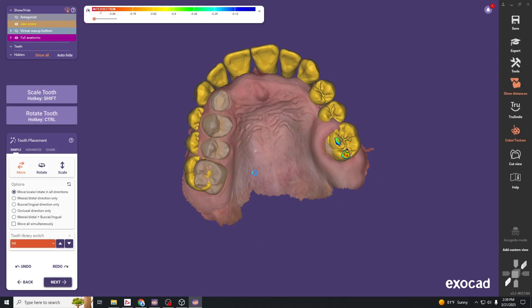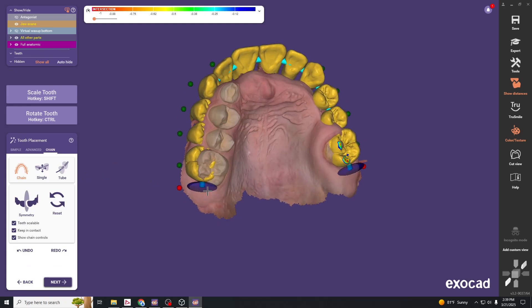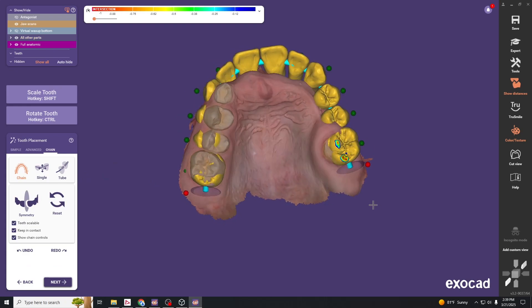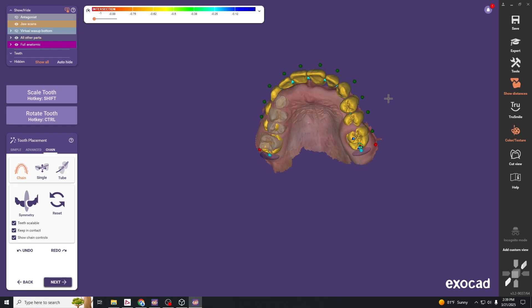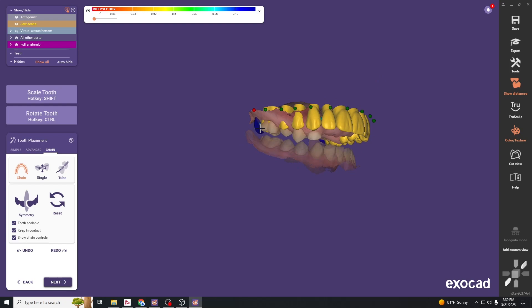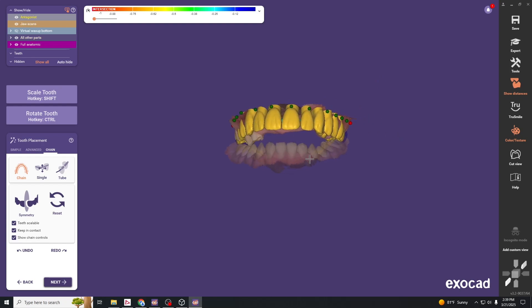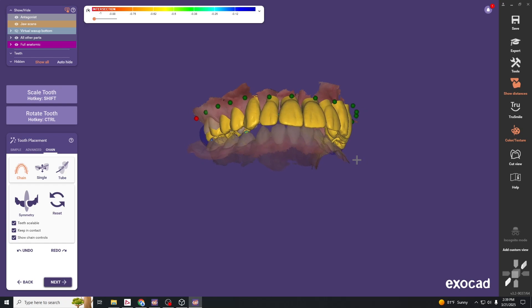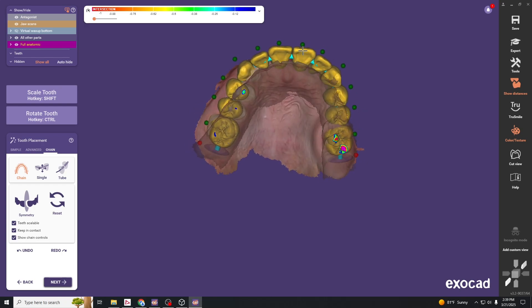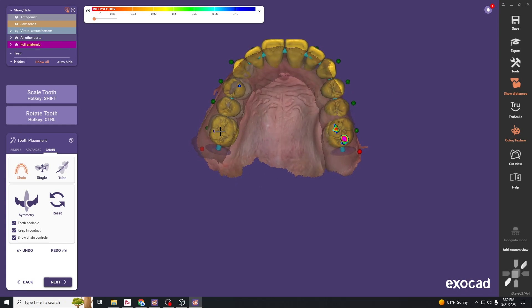Hit next — this jumps into the tooth placement tab. In chain mode you can quickly move all the teeth in a segment. Look from different views and put the teeth closer to where they should be. You can do the major movements using this chain tool; there'll be other features later to fine-tune, but let's get into the ballpark first.